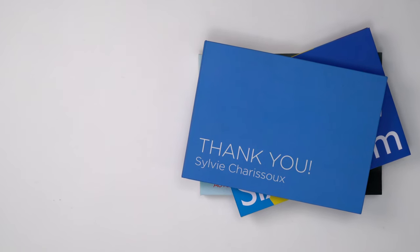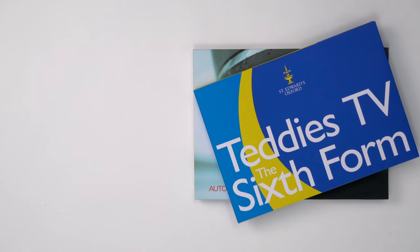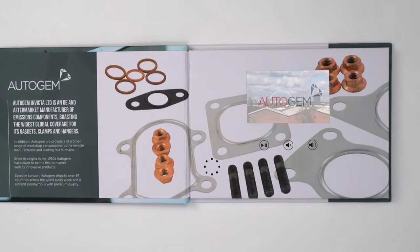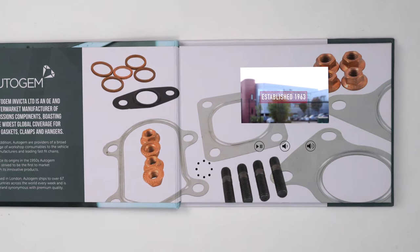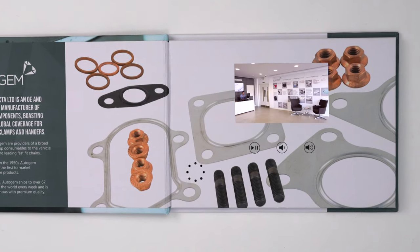The 4-inch HD standard TV and a Card video brochure comes as standard in A6 or A5 dimensions. Opening the cover reveals a 4-inch 800x480 HD resolution, 16x9 aspect ratio LCD display, powered by a custom board with built-in storage for your video footage.